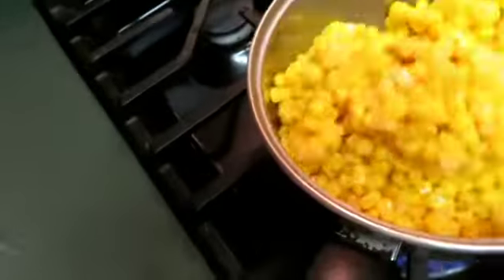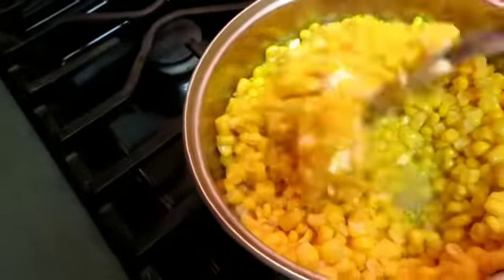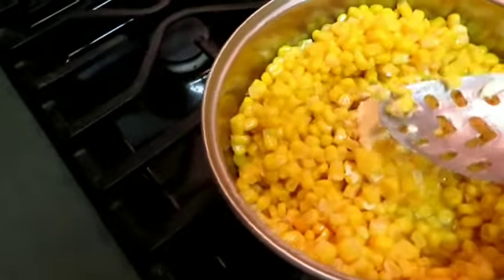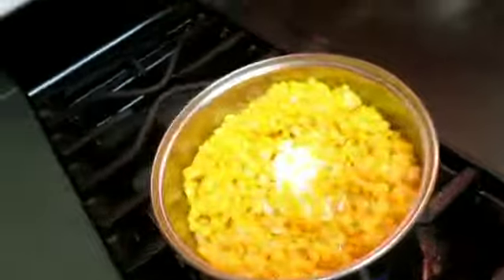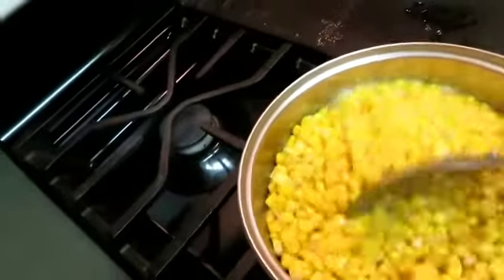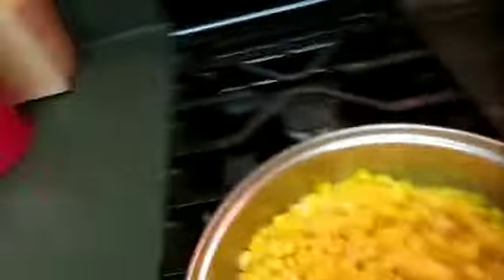I'm gonna stir it up with all the butter. The butter is melted — I put seasoning in it. I normally sprinkle pepper on top but I don't have any pepper. I noticed a bad kernel of corn at the beginning so I got rid of that.